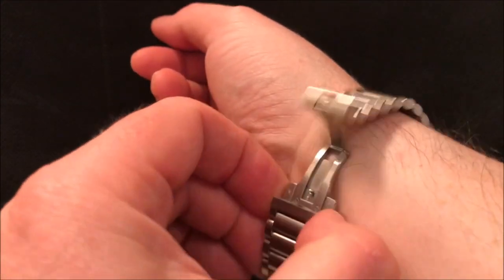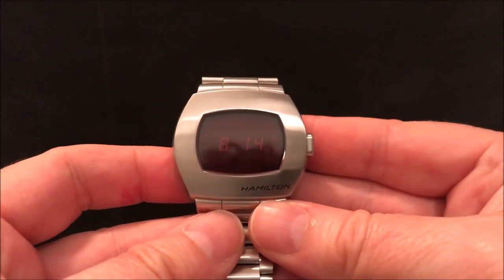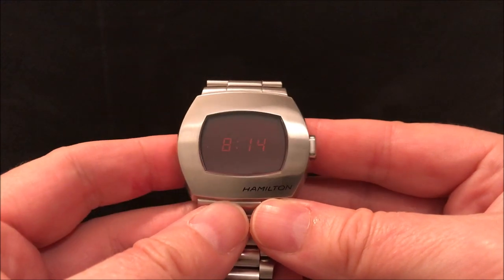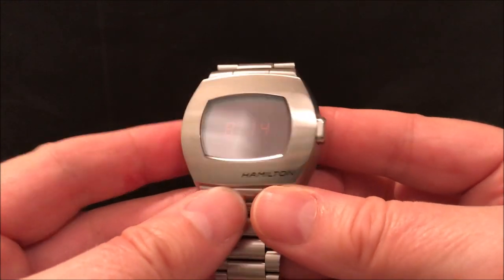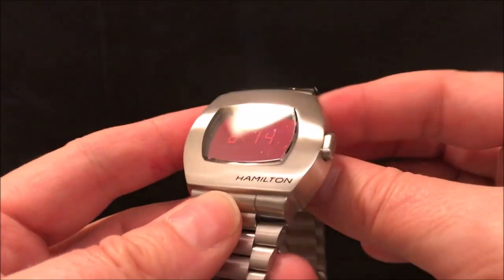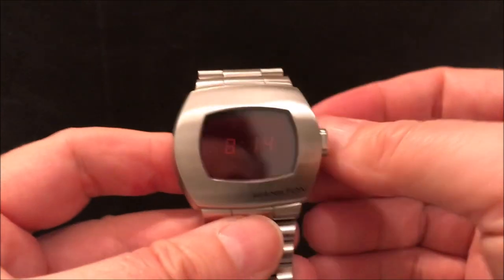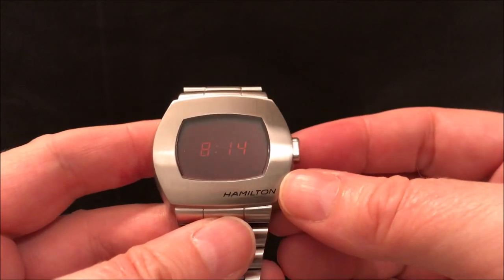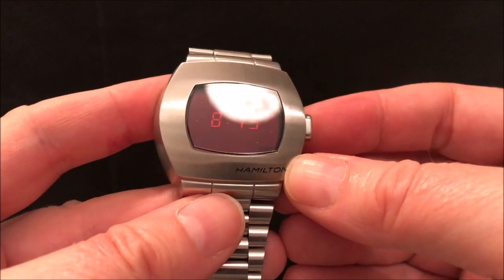I'll start with a question: why is Hamilton bringing out a reissue of the Pulsar P2 of 1973? Well, I think the first answer is to cash in on the trend for reissues. Bulova have reissued the Computron LED watch, Timex have reissued the LCA, which is an LCD digital watch. So it's very much on trend at the moment.